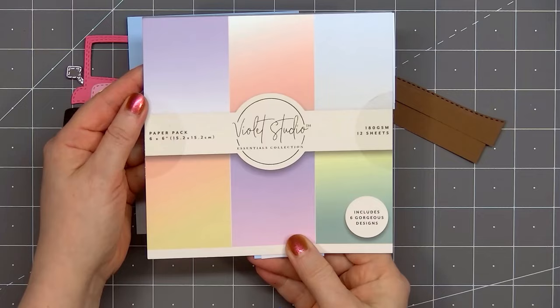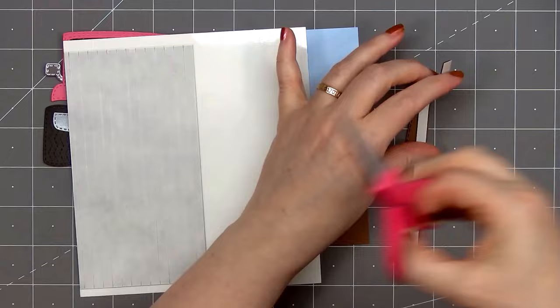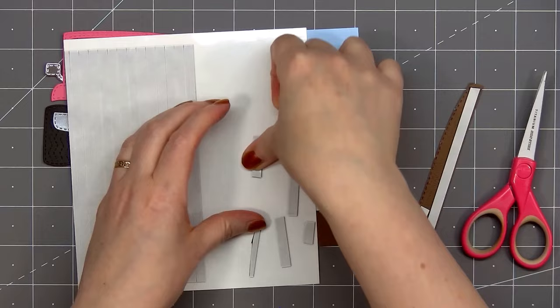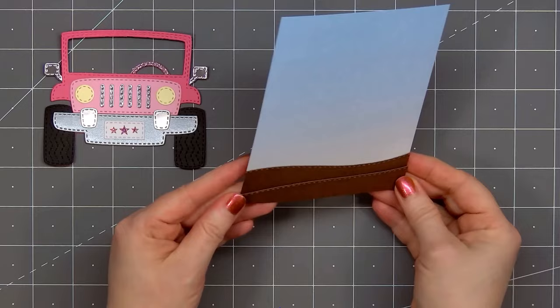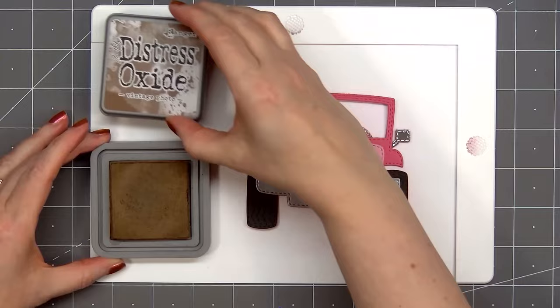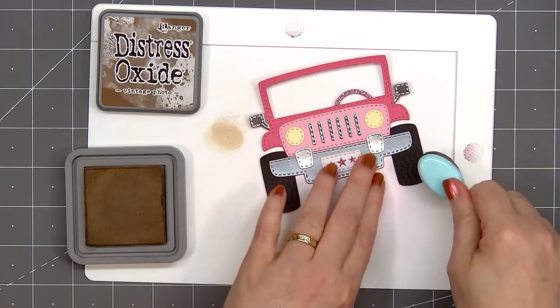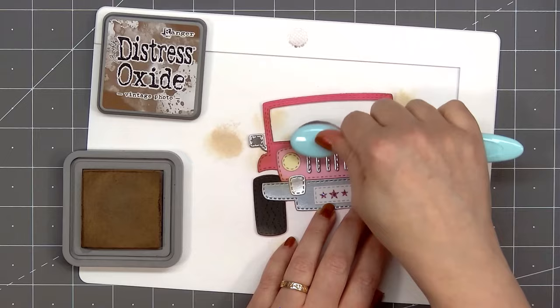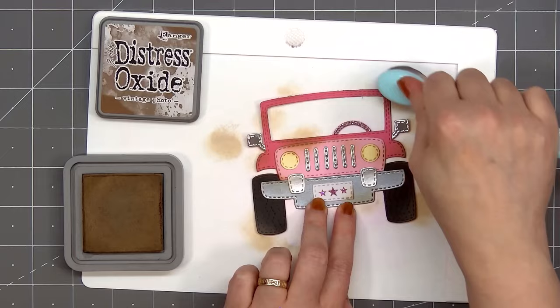For the background of my card the pattern paper is from Violet Studio, their Ombre collection. I selected a lovely blue that goes to a sort of light peach color at the bottom, and it's from that area that I cut out the license plate. I cut the background piece to an A2 size — four and a quarter inches by five and a half inches — and I'm adding a couple of stitched hillsides at the bottom using some dark brown cardstock and Jaded Blossom's border die set number two. This is an off-road vehicle so it's time to get muddy — I'm using Distress Oxide Vintage Photo ink, adding a little bit all over the vehicle. I'm doing all the inking on Waffle Flower's mini stencil mat, which is super easy to clean.